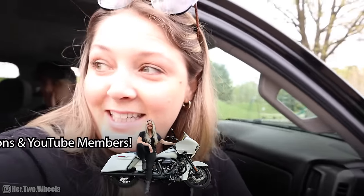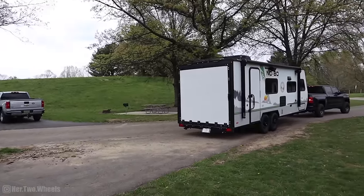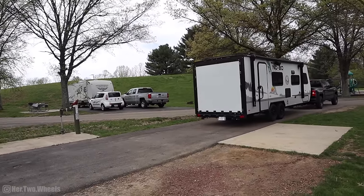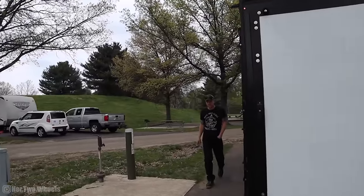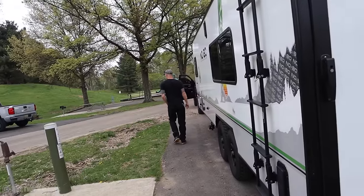Jordan is going to back into a site for his first time ever, so I'm going to check really fast and make sure there's no crazy debris. There's a lot of mud from the rain. This campground makes it really easy — it's all one-way pull-through back-in sites. Good job for your first time, babe.